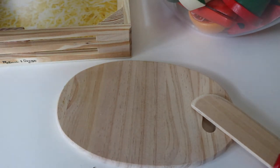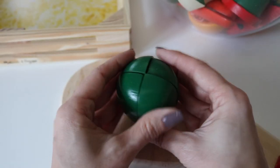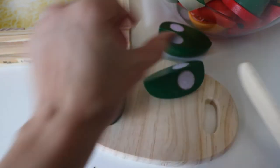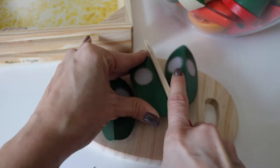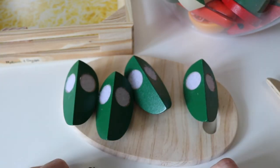Green pepper. Cut it in fourths. Four equal parts.